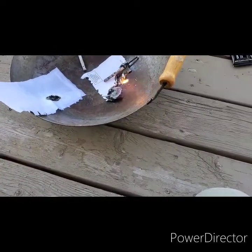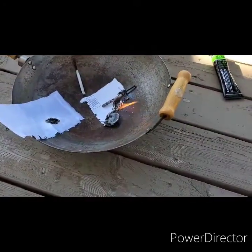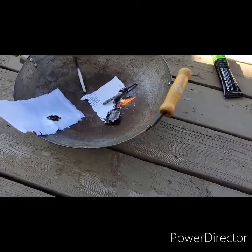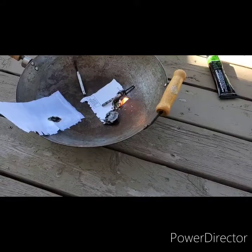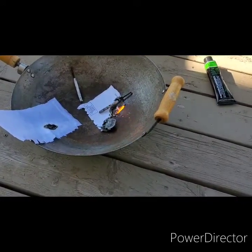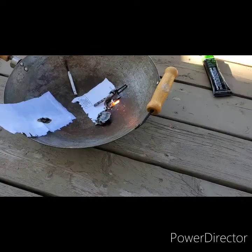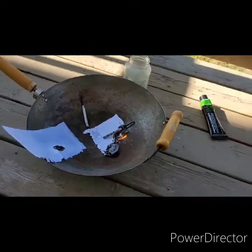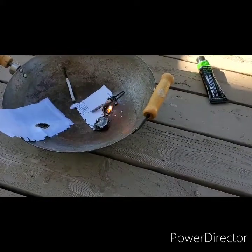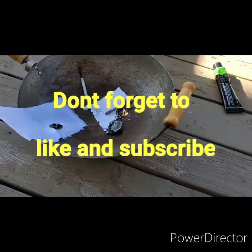So all in all, I think these are pretty honest as far as the claims they make. Zippo does indeed not go out in water, and Hot Snot does actually light wet things on fire, which is really nice when you're in a survival situation. If you liked this video, please like and subscribe, and if you have any other ideas, leave a comment down below. Thanks for tuning in.